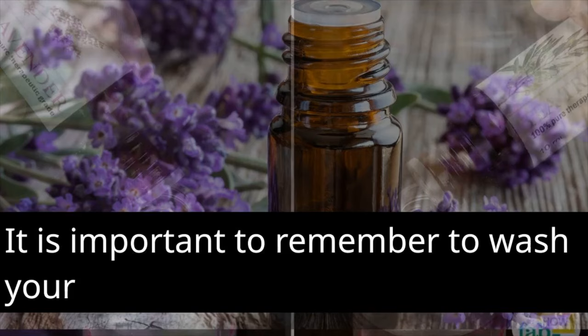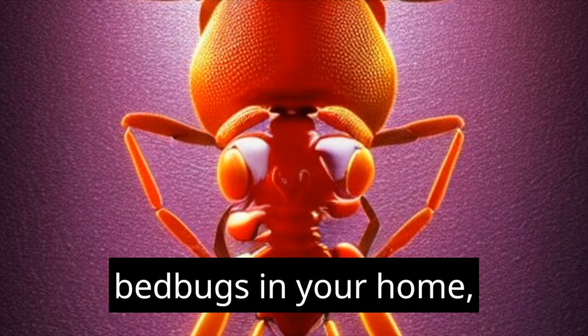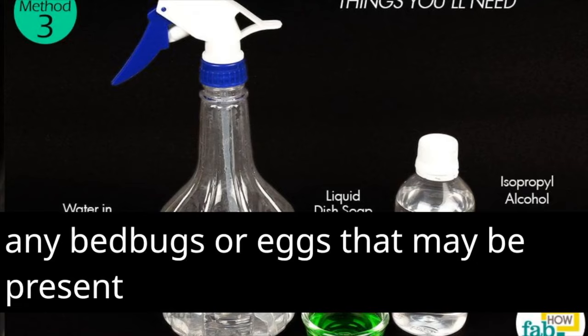It is important to remember to wash your bedding on a regular basis in hot water and to dry it on a high heat setting in order to prevent an infestation of bed bugs in your home. This will assist in getting rid of any bed bugs or eggs that may be present in the area.